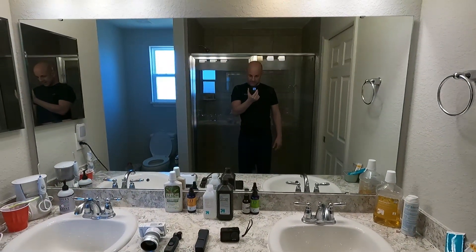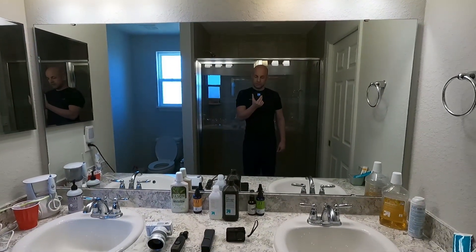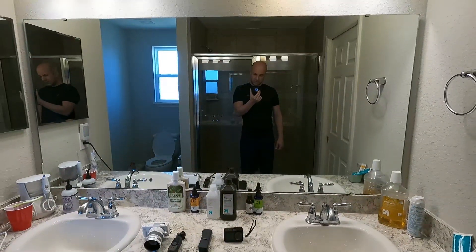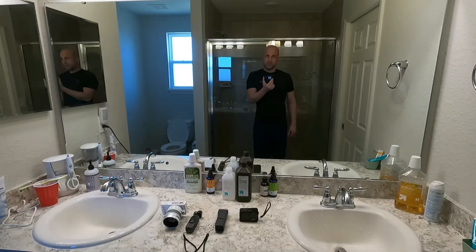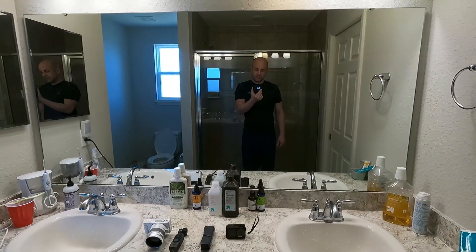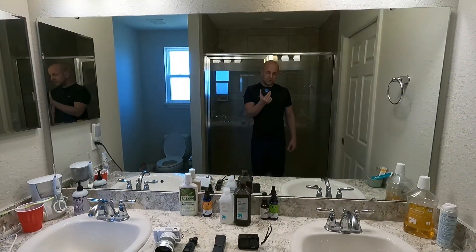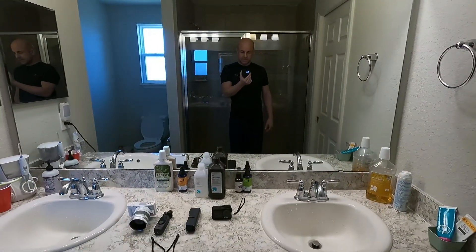The problem with GoPro cameras is that they are buggy. This Hero 9 Black had issues with audio popping — like pop, pop, pop — usually within the first two minutes of shooting. The other issue was random shutdowns. It would say there was a problem with the memory card, even though the card is GoPro-certified. I'd put in a different brand and it would still report a memory card issue. Just random bugs.